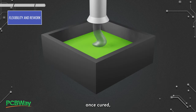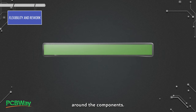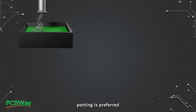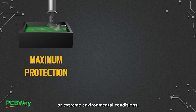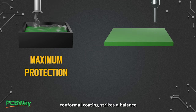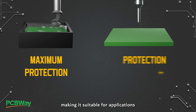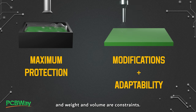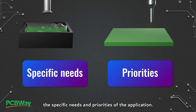On the other hand, potting, once cured, forms a rigid and immovable protective casing around the components. It's less flexible and more challenging to modify or rework after the encapsulation process. In summary, potting is preferred when maximum protection is crucial, especially in harsh or extreme environmental conditions. Conformal coating strikes a balance between protection and flexibility, making it suitable for applications where modifications and adaptability are important, and weight and volume are constraints. The choice ultimately depends on the specific needs and priorities of the application.